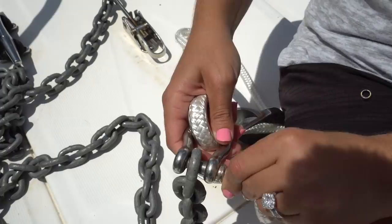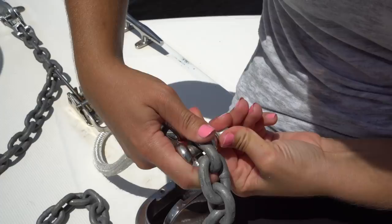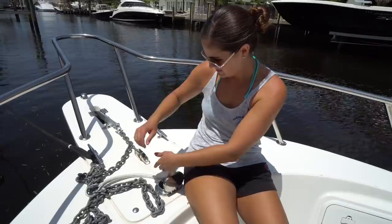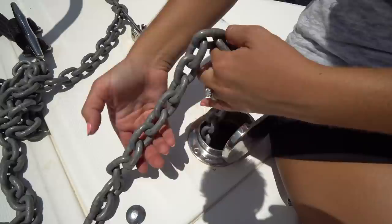Here is also a stainless steel shackle between the chain and your anchor line. I'm going to tighten this up with vice grips — just going to tighten that up. Now that's good.